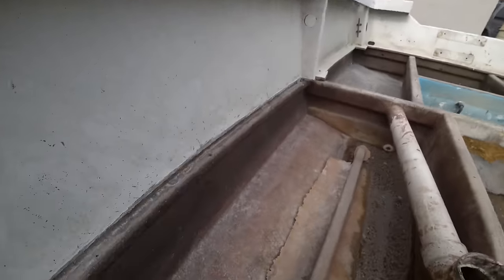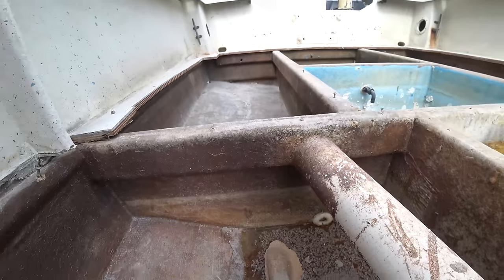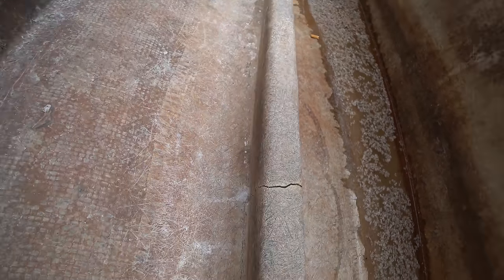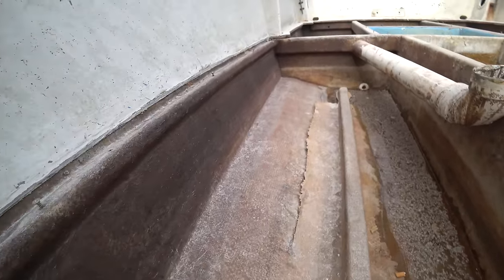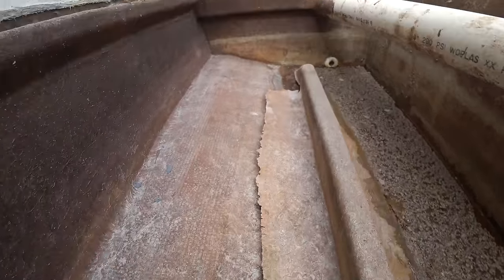Upon inspection when we cut the floor out, we noticed that we have some rot and we have some delamination of some stringers. As you can see, we're delaminating. Either we hit something hard and cracked this stringer, and then just from it bowing and getting water in here, it's caused it to lift. We call that delamination. You can see that the glass they laid down stopped sticking.